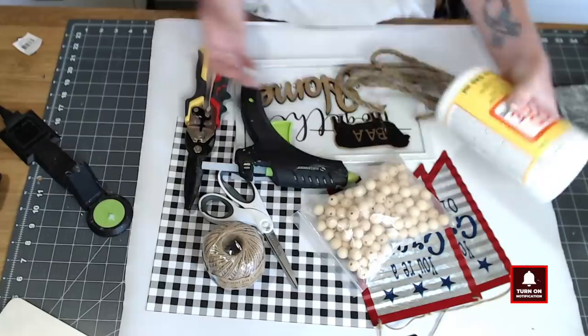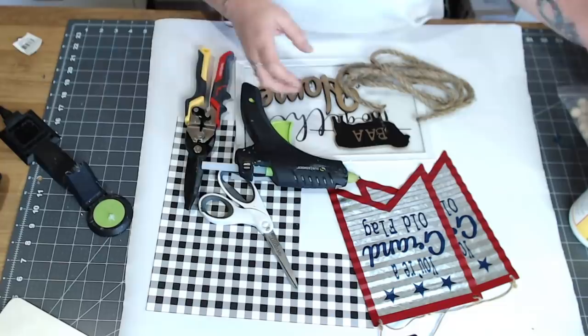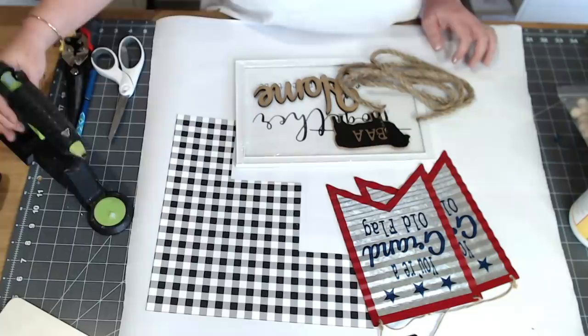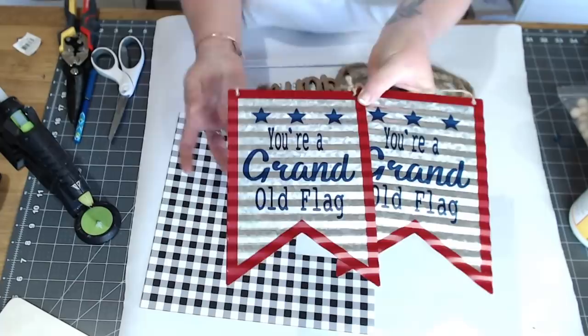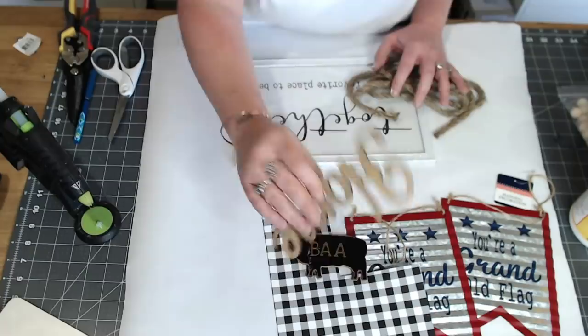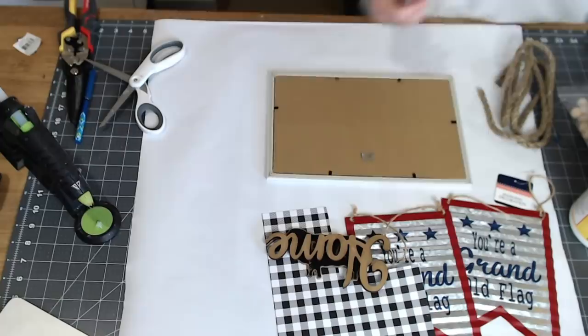Let's get started. We're gonna use some Mod Podge, some wood beads from Amazon, a sanding sponge, twine from Dollar Tree, scissors, wire cutters, a glue gun with Gorilla Glue, and two metal flags from Dollar Tree — actual metal, not cardboard. I also got scrapbook paper from Hobby Lobby, a sheep from Dollar General, a home piece from Michaels, and rope and a sign from Dollar Tree. We'll also be using magnets and raffia.